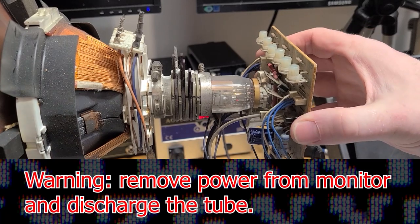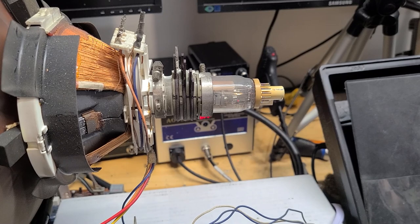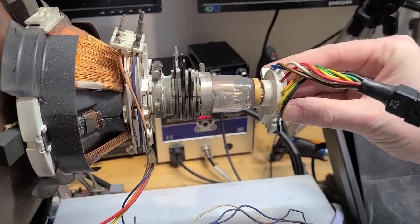Before I begin, the chassis has been powered off, the tube has been discharged, and I'll remove the anode cap for good measure. I'll remove the neckboard and attach the CR23 adapter from the rejuvenator.